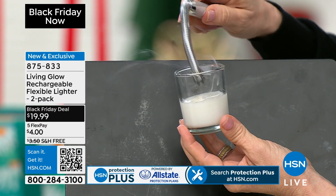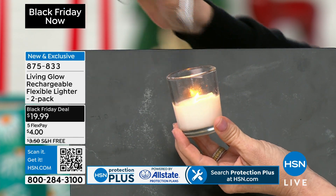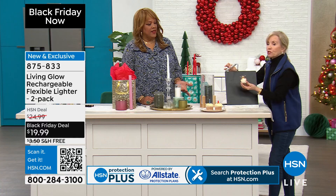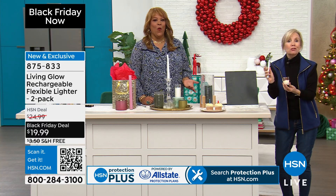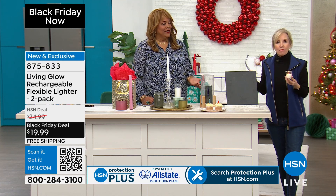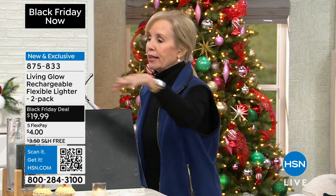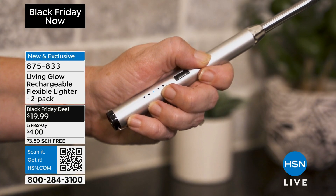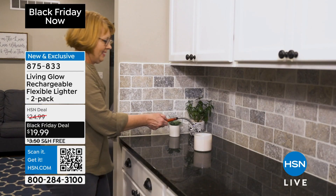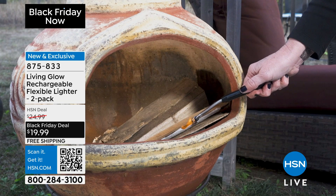A lot of us throw candles away at that point. With this electric arc there's no flame, no lighter fluid, and you never throw this away. You charge it up and use it over and over again. Since we can't go outside to show you a campfire or a grill or a pilot light, we're showing you all different types of candles. It's also pretty enough to give as a gift.